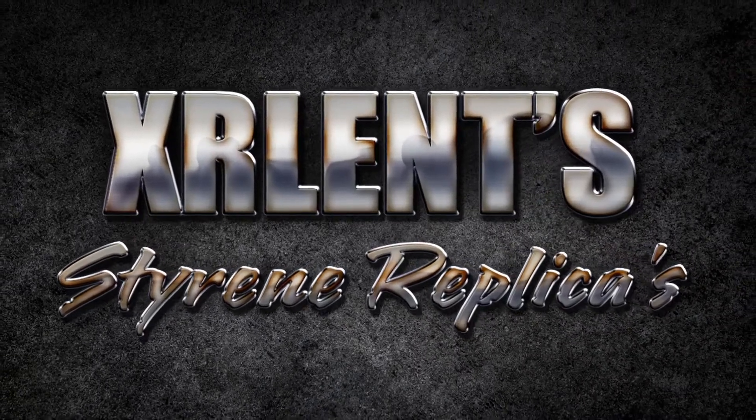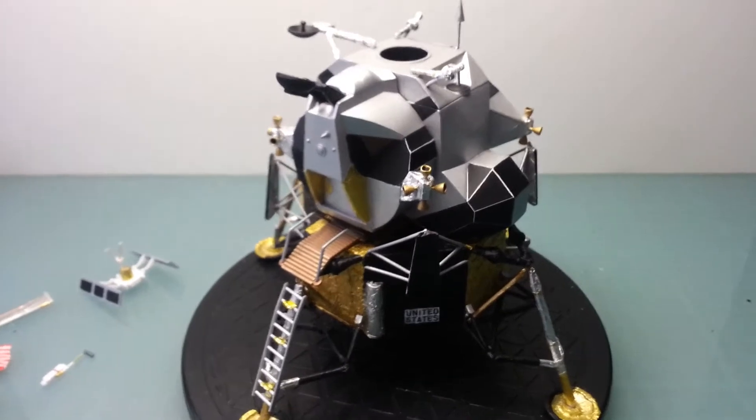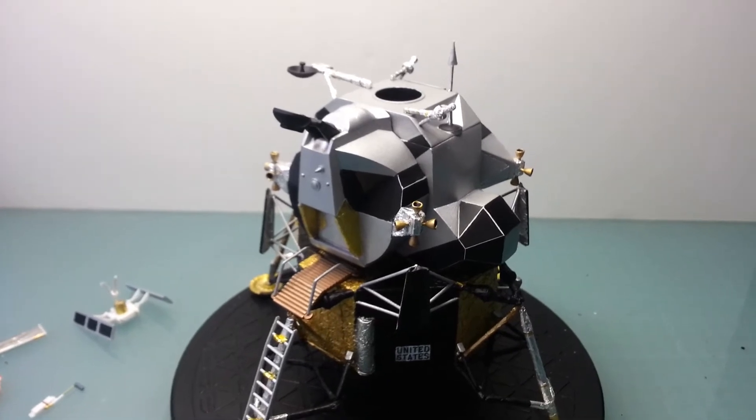That's one small step for man, one giant leap for mankind. Hey, what's going on, YouTubers? Chris here again, just bringing in an update on the first lunar landing.